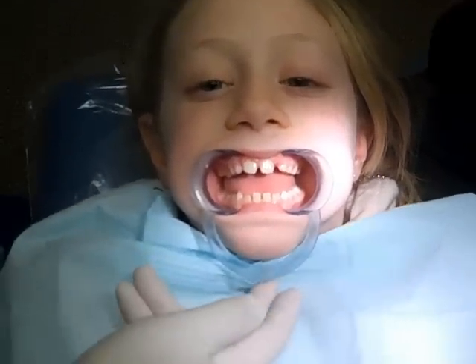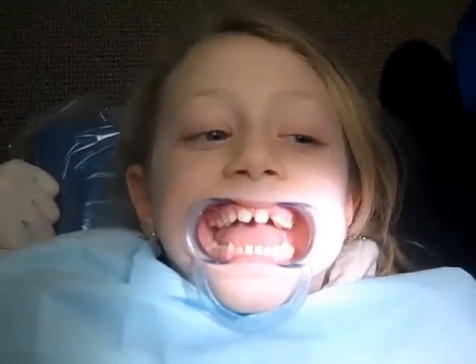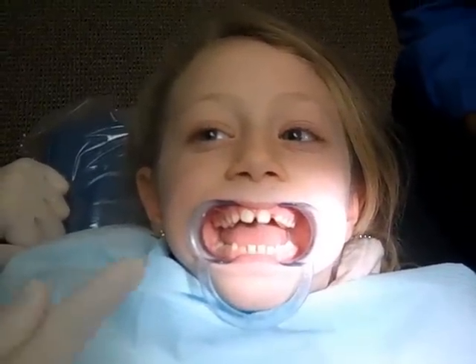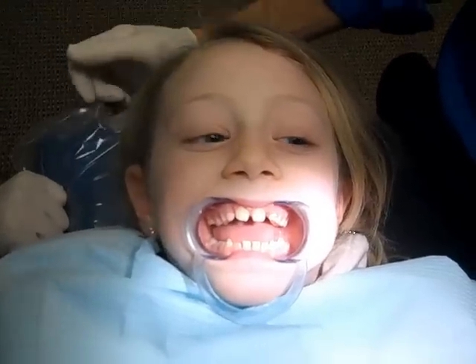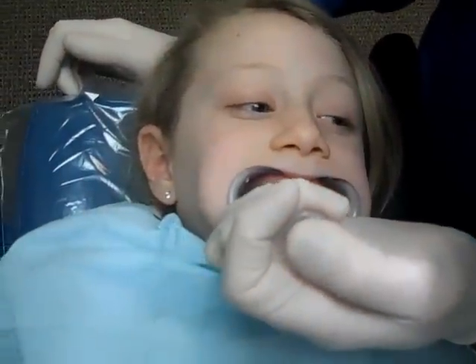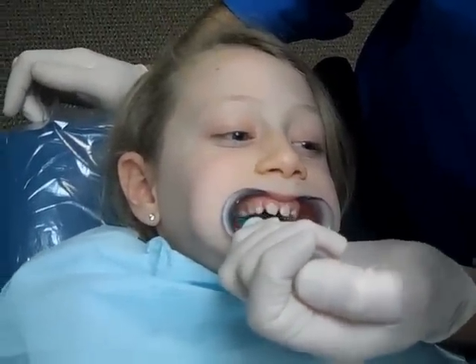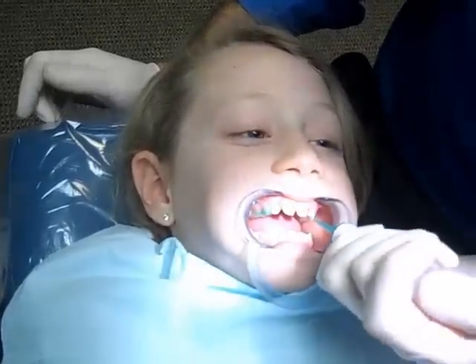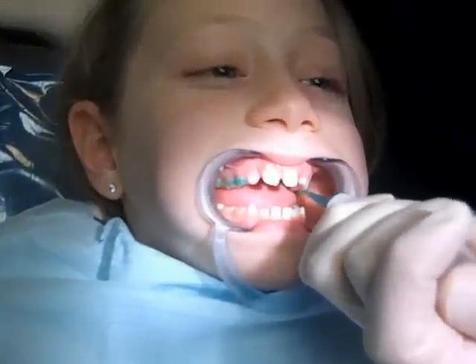What I want you to do is tilt your head back a little bit — perfect — and open as big as you can. This is our green jelly. I'm going to turn this way a little bit — put your head up.